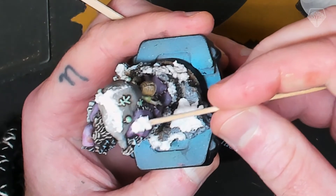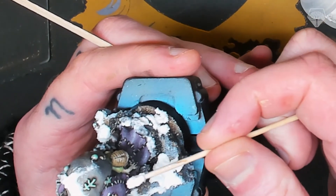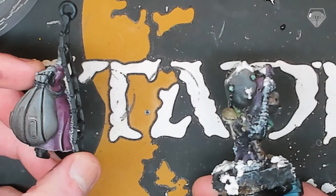Another first for me was my use of cork on the base of Krampus — I've never done it before and that was fun. I also used the Citadel snow effect, Valhallan Blizzard, for the first time. Really interesting stuff and I do like how it came out. I've used the Vallejo one before and I've got to admit I think the Citadel one was better, if not way more expensive.